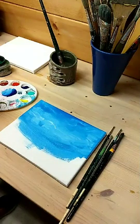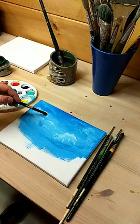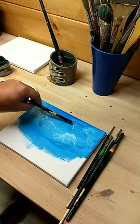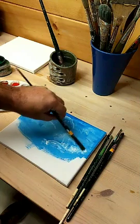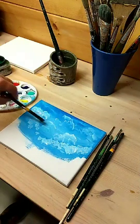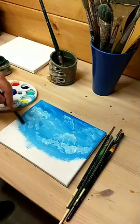With my filbert I'm going to pick up some more of this white — just the white. This is still pretty wet, so I'm going to come through. And another one right here. A big one right here. I'm going to call that done.